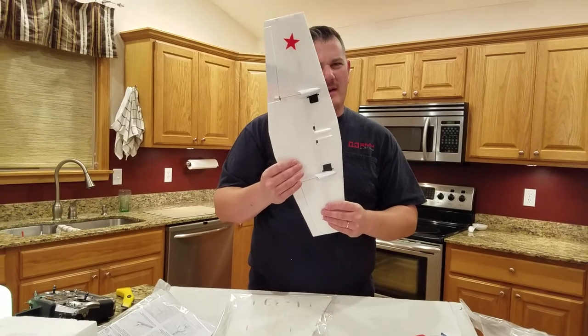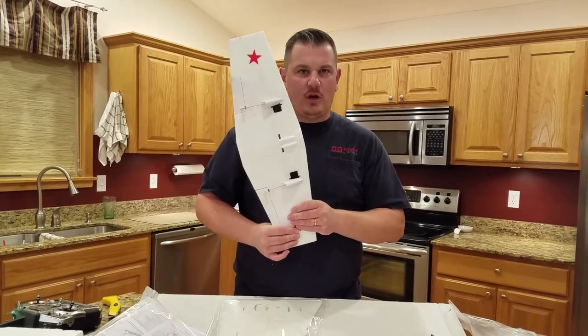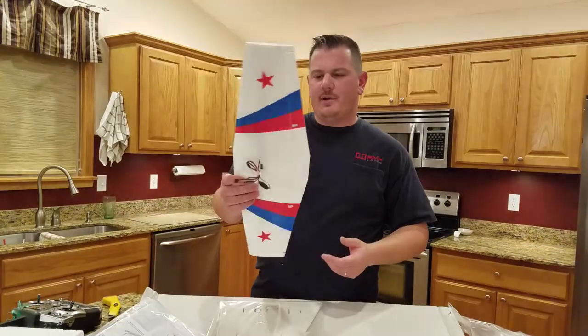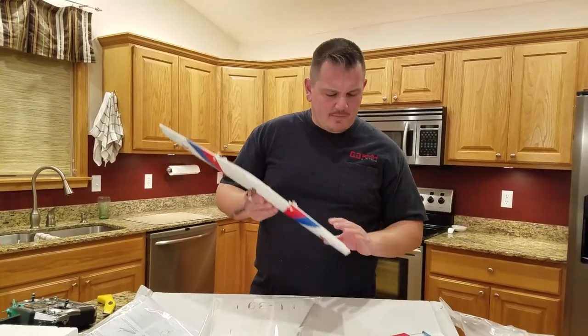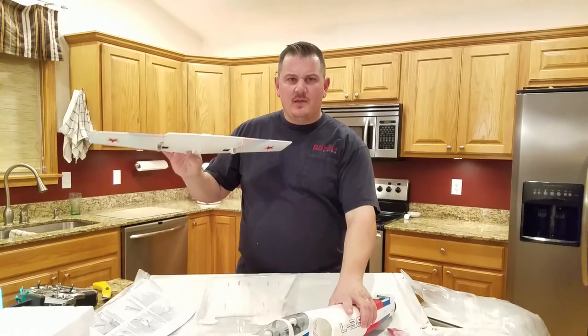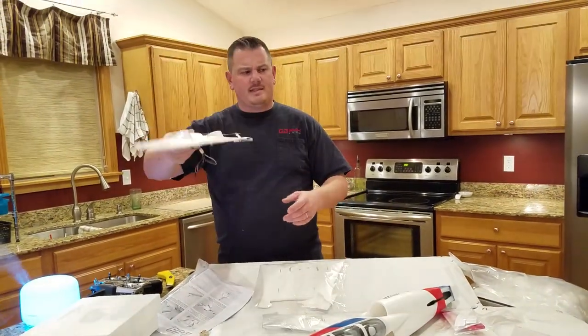Look at that — not much differentiation on the bottom. On a cloudy day you would not see this very well against white clouds. I may have to put some black stripes or paint the wing, because you've got a lot of color on the bottom but not much on top, and that makes it hard to tell what roll axis you're at.